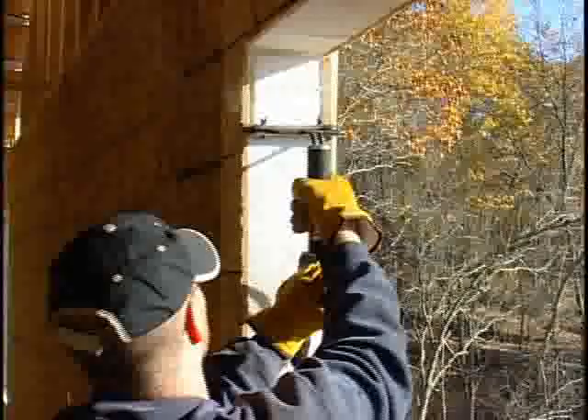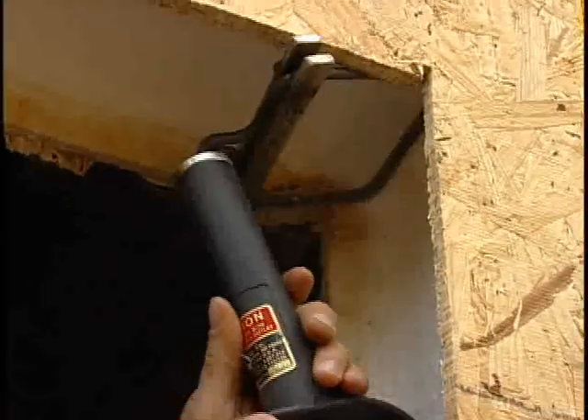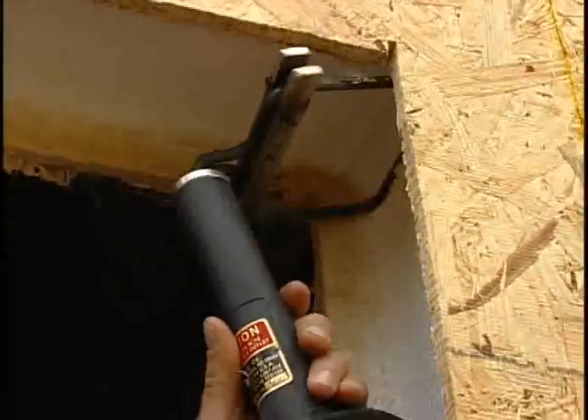Use the hot wire foam cutter, set the depth gauge to one and a half inches and plunge it into the panel to make the recess, allowing for the 2x6 to be inserted.